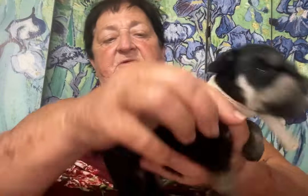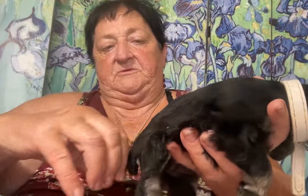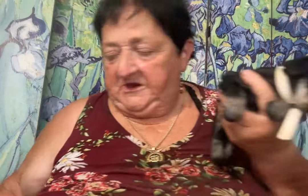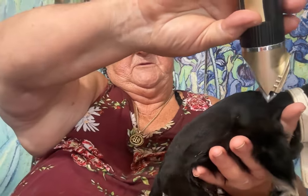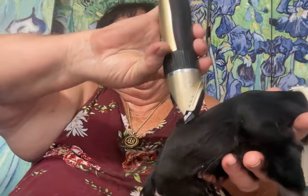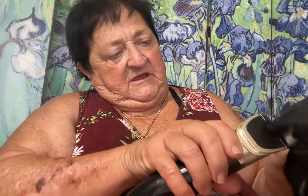I groom my dogs with the way the hair grows. Where do my clippers go? They're around here somewhere. So I'm going to just do a touch-up — she's already been groomed. Actually, this is the boy. He's just getting a touch-up.